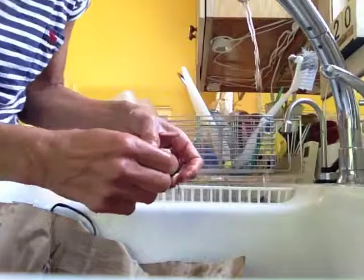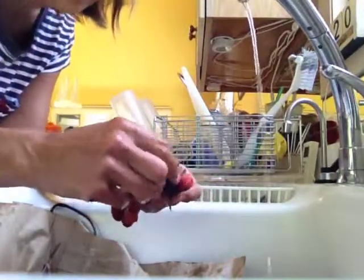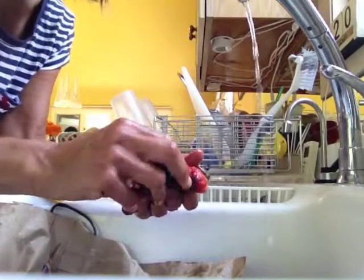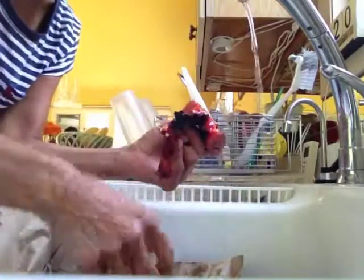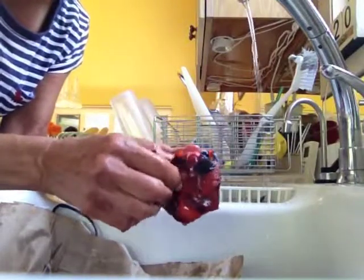You can also do these in the oven if you don't want to grill them — let's say it's wintertime. But I find that the best time to make these is when the peppers are in season locally; they just have so much more flavor.